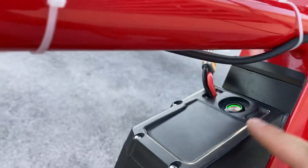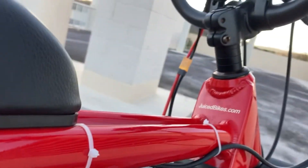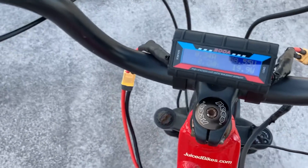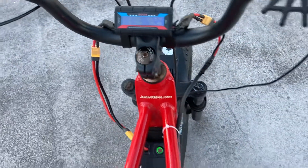Right now I'm using the stock battery, but I often run it on 72 volts and it gets me up to a max of 36 miles per hour when I do that.